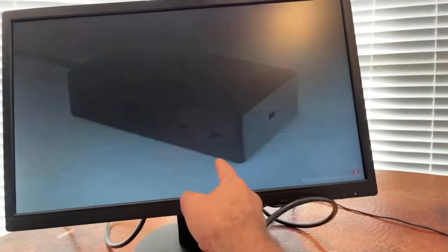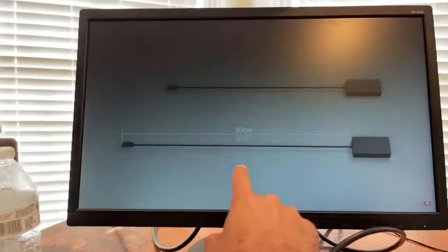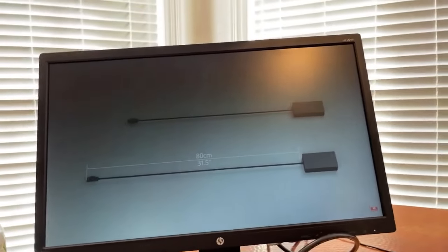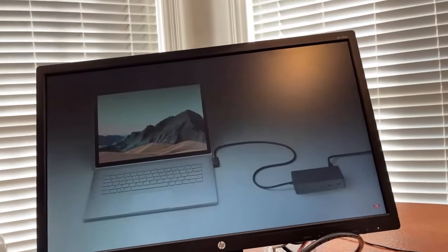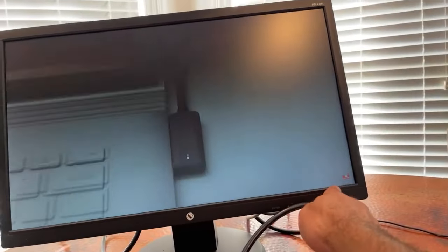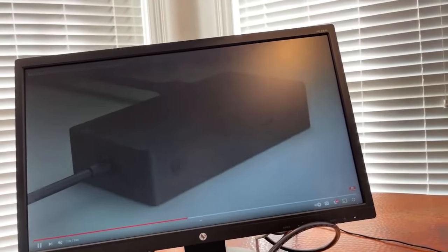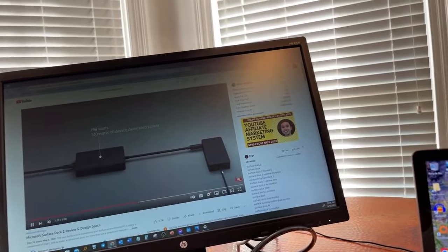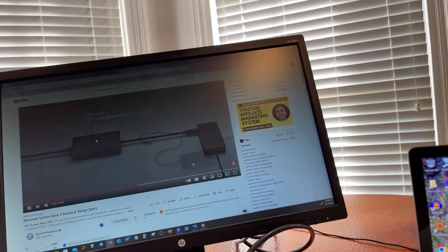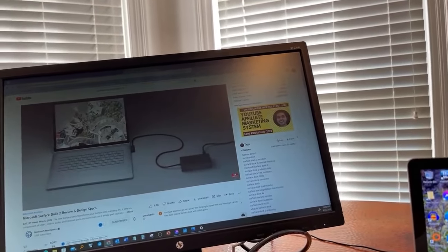That connector plugs right in here and you just plug in everything right into the dock. You also have two additional USB-C ports on the back. The speed is what really attracted me to it.